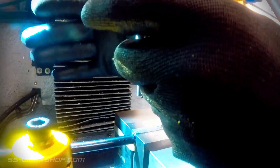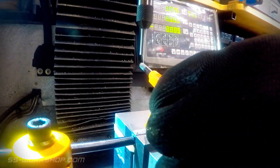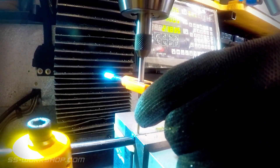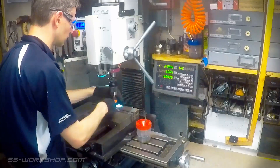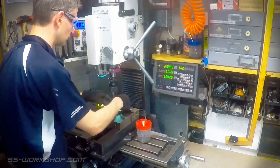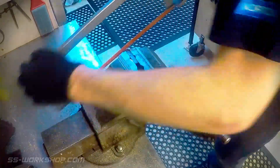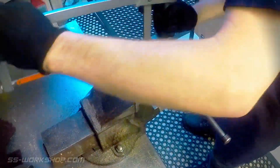I loaded the spring-loaded tapping guide in a chuck, before adding a little cutting oil to the tap and then cutting the thread. Then it was back to the bench to cut the brackets to size with a hacksaw, followed by some hand filing.